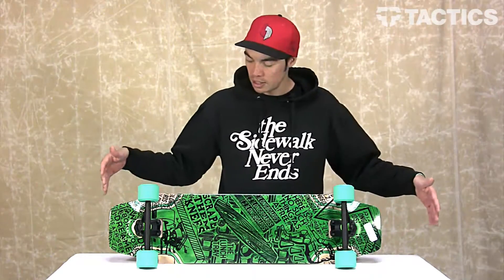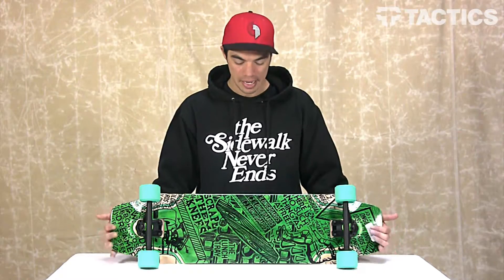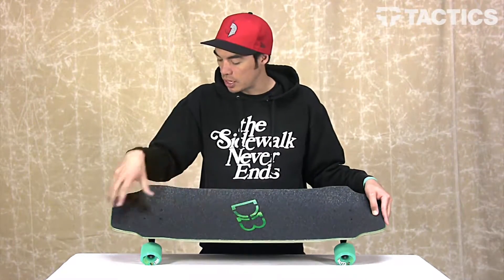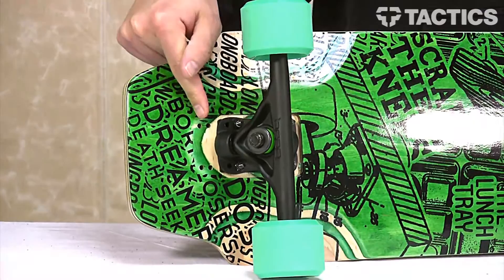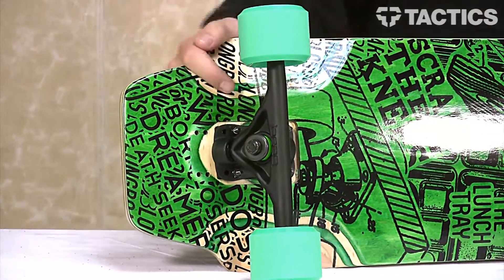Starting with the dimensions. This board, like the name implies, is 36 inches long. It is nine and a half inches wide at its widest point. Right here on the bottom, you have several different truck mounting options, so you can change the wheelbase from anywhere between 23 inches to 25.8 inches.